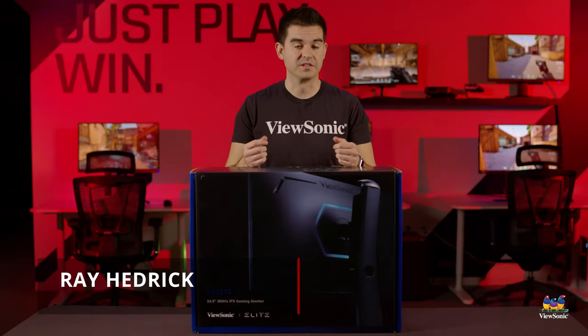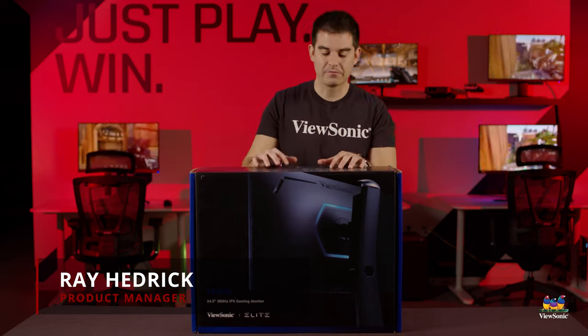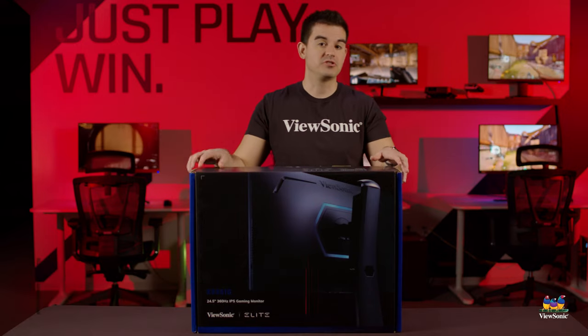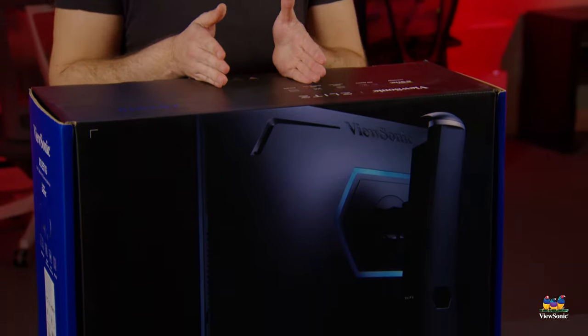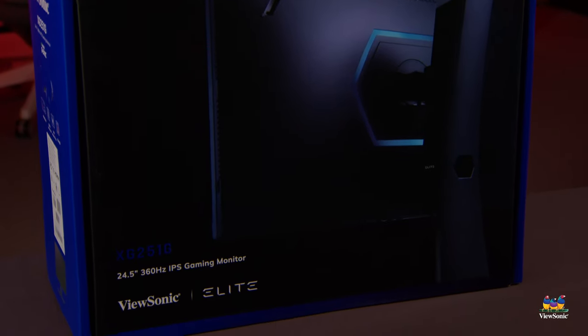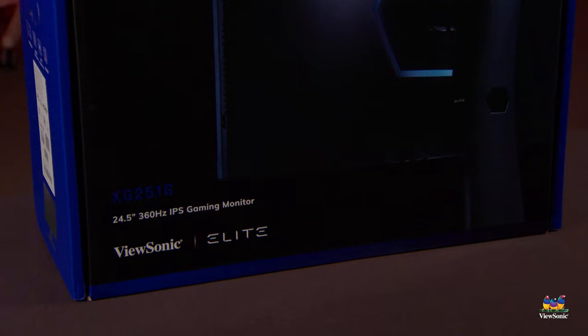Welcome to a ViewSonic unboxing. My name is Ray, and today I have for you the Elite XG251G. This is our highest-end 25-inch gaming monitor focused on esports professionals.